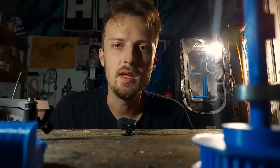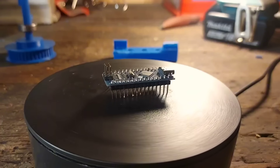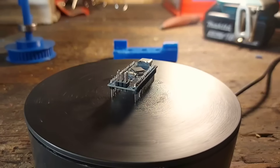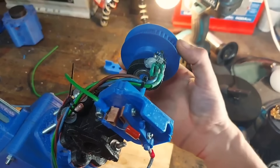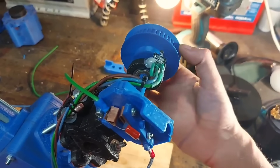But how are we going to control this thing? For that we are going to need a brain. Our brain is going to be an Arduino Nano acting like an ECU. Pair that with a cam position sensor and a small magnet on the camshaft and you get a basic fuel injection system.